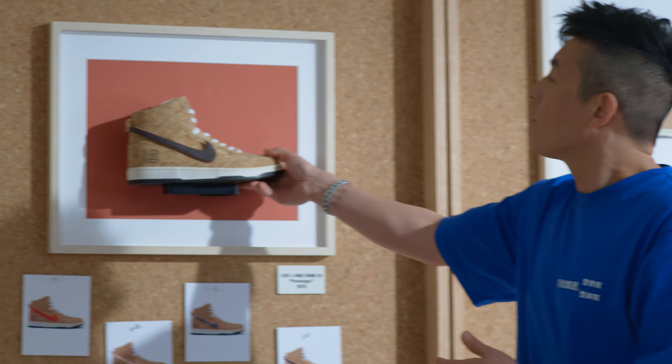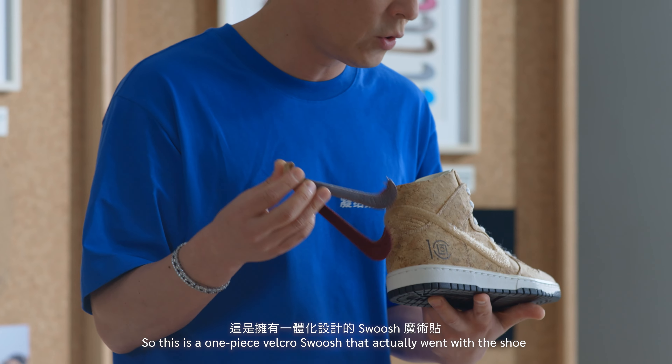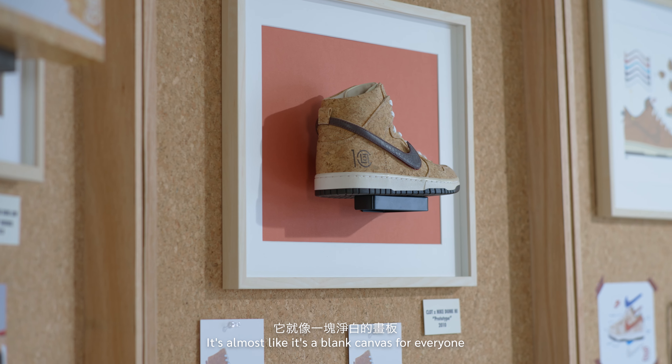10 years ago, while I was working on certain projects with Nike, we started developing this shoe — it was a dunk. And as you can see on this heel right here, it was the 10th year anniversary.